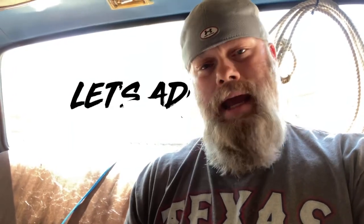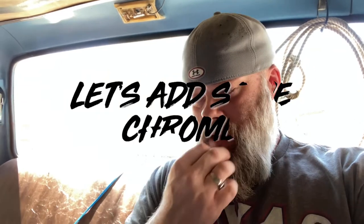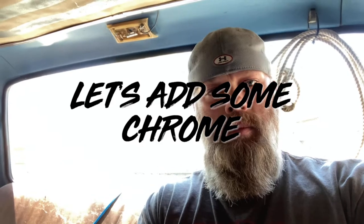Hey YouTube, welcome back. I'm so glad you had a chance to check back in with me here at Operation RV. On this episode, what I've got going on today is an interesting how-to and also another customization I'll be doing here to Blue.